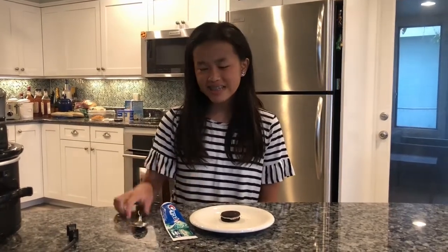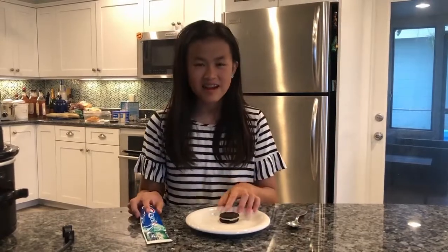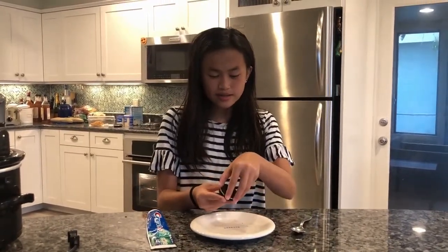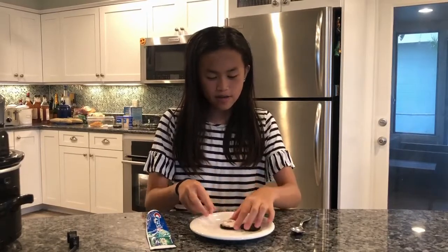Hi, I'm Lainey and today I will be showing you how to do an Oreo prank. What you will need is a spoon or a knife, toothpaste, and an Oreo. The first thing that you would do is you would take the top of the Oreo off.